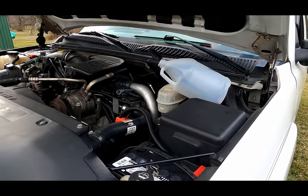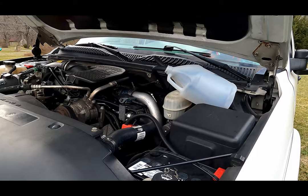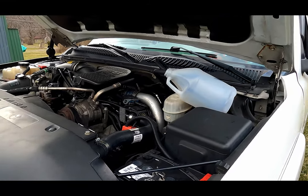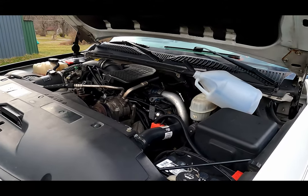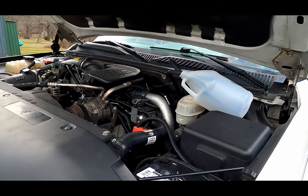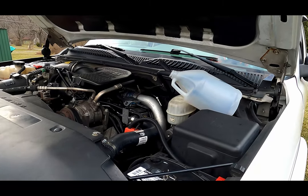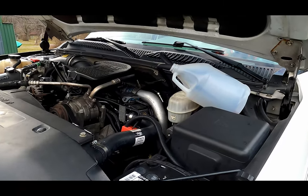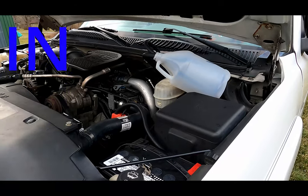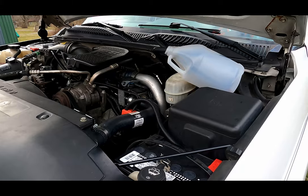Everything seemed to go well. I don't know if it made a difference, but I revved it up a few times during the whole process. This is preventive maintenance — I had zero issues with this vehicle before any of this. I just don't feel like spending four thousand dollars for injectors for my truck, so I'm going to try to do what I can to make these things last as long as I can.